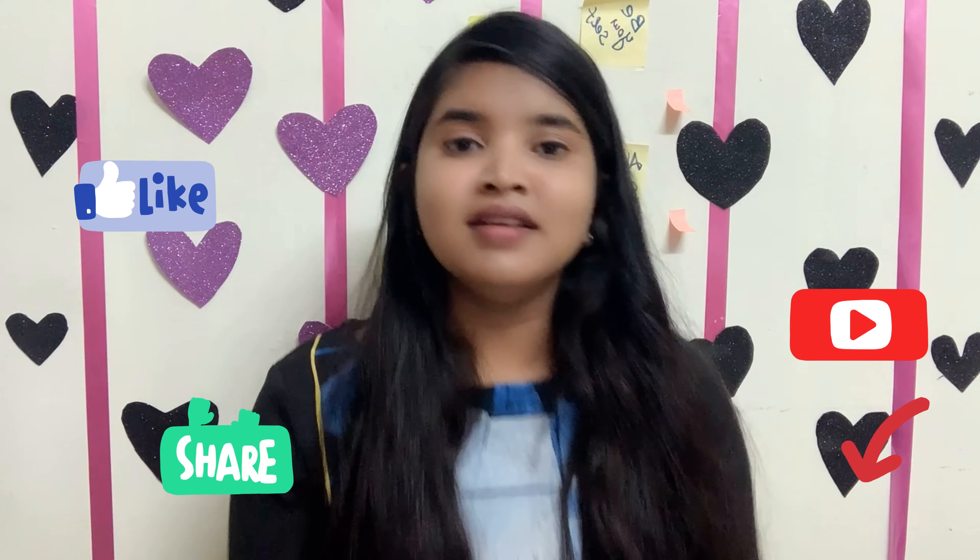You can use it weekly, three times a week, or daily. This gives the best result — 100% result. If you use it, share your results in the comment box. If you like it, share it and subscribe. See you in the next video, bye!